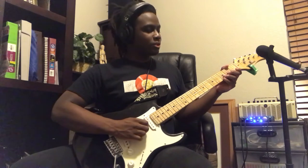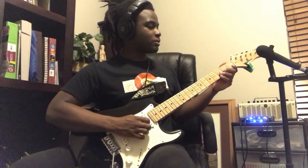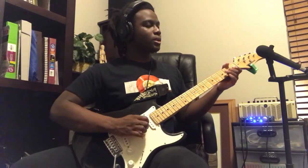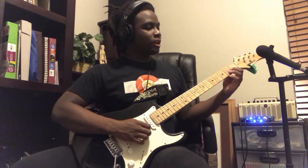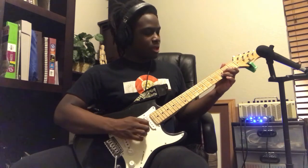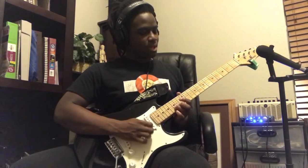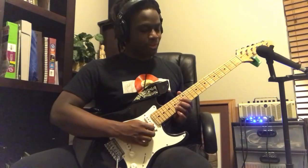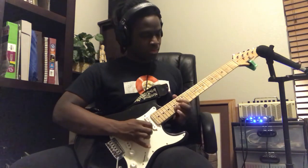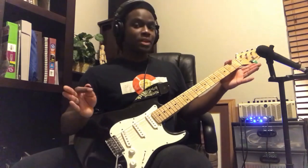From there the solo goes down to the open string on your 4th fret into this next section. You're going to want to hammer on to the 2nd fret of your 4th string, then the 1st fret of your 5th string, then the 3rd fret of your 5th string, and then you're going to slide way up to your 15th fret. You do that twice and you're done.